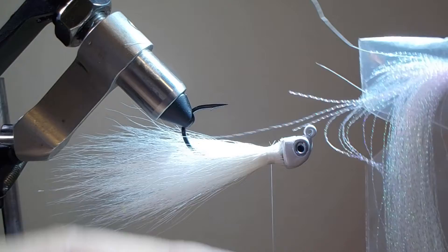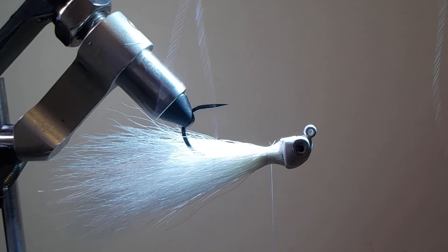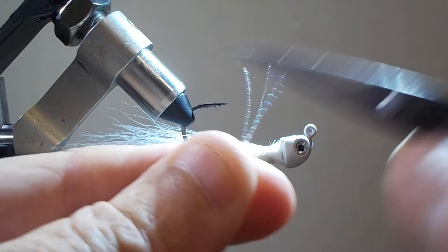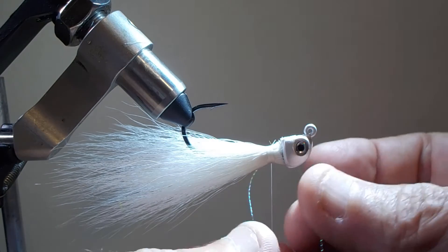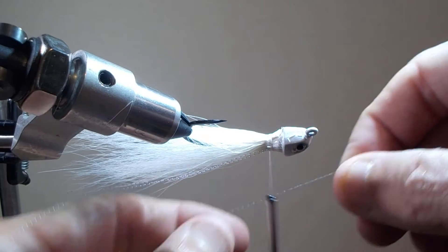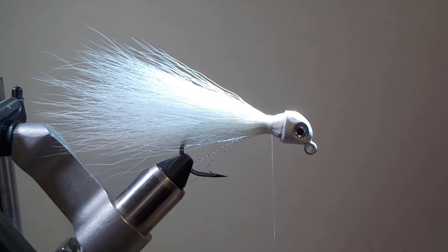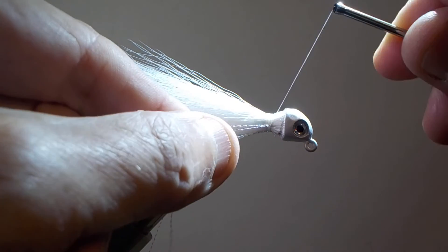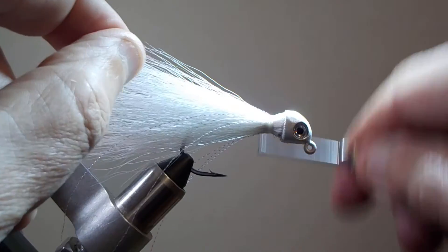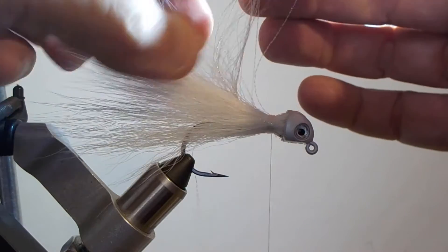Now we're going to add some crystal flash. I like to take just two long pieces of crystal flash — the whole piece — and cut them in half, so now you have four pieces. Take one piece at a time and go around the hook, wrapping all four pieces in one at a time on the four quadrants of the hook, so they're nicely placed around it. You only need a couple wraps over each piece. Four pieces of crystal flash turn into eight actual fibers, and that's an awful lot of crystal flash on a fly — a lot of flash there.